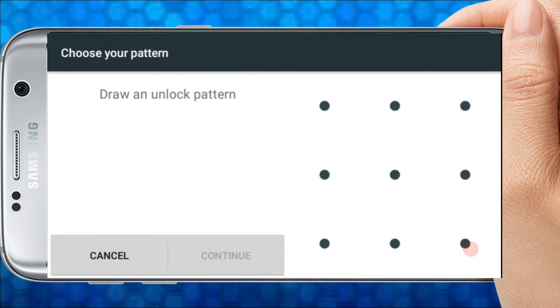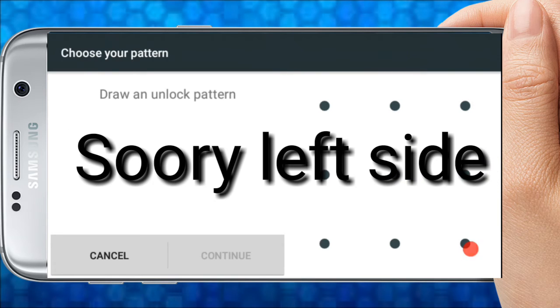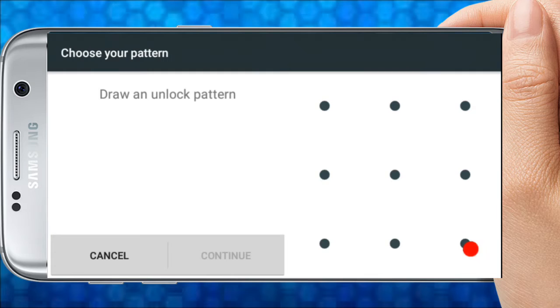I will arrange these patterns in the code. I will arrange these patterns on the right side and write them in the code.